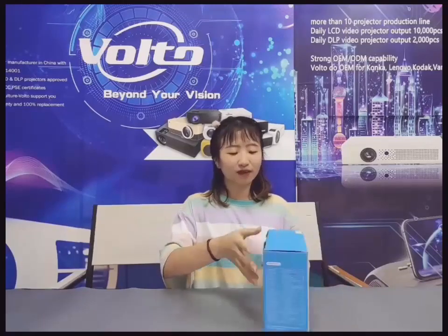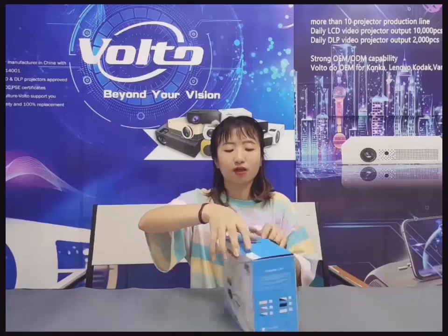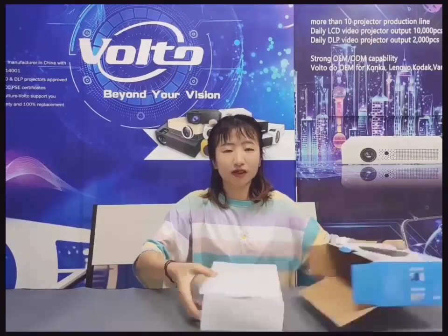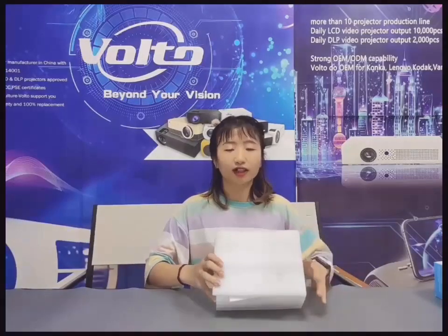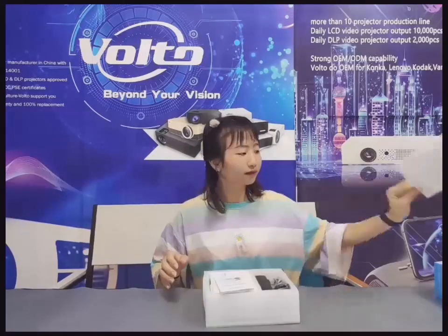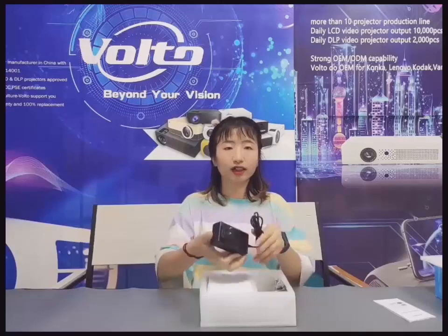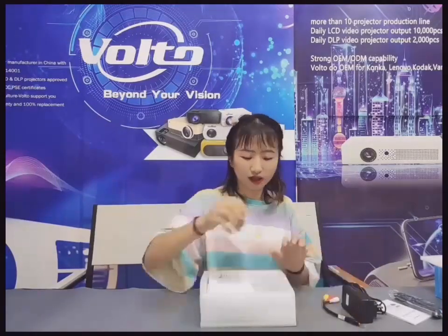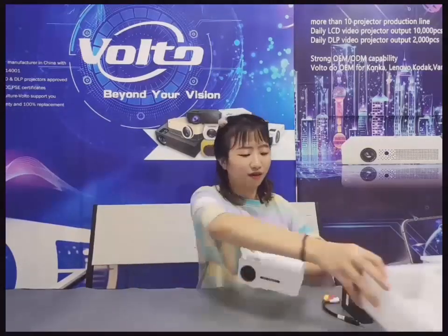Let's begin with the open box. You can see this is a gift box and it's very pretty. When you open it, you can see it protects the projector, so it can prevent it from getting damaged during international shipping. And here is the user manual, the DC adapter, remote control, and AV cable. And finally, here is the projector.